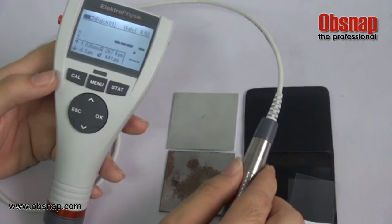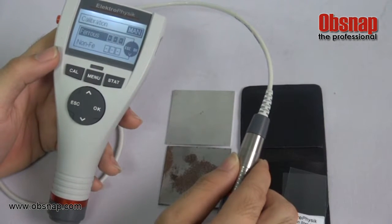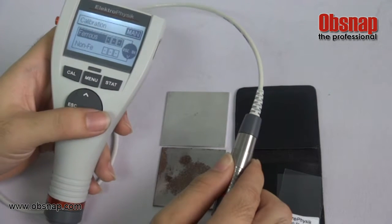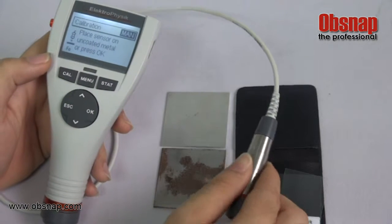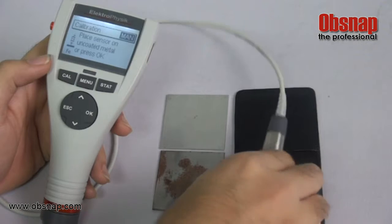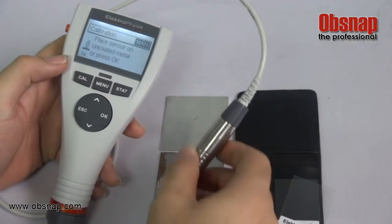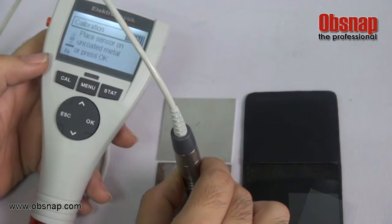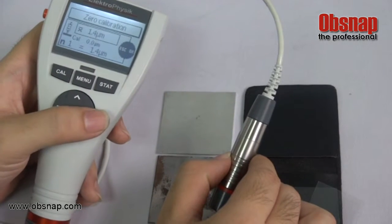Now we have to do calibration by pressing the menu. There are two selections: ferrous and non-ferrous. We are currently doing ferrous — press OK. This is the ferrous plate. We are doing zero calibration by placing the sensor on the zero plate, and a reading comes out — press OK.